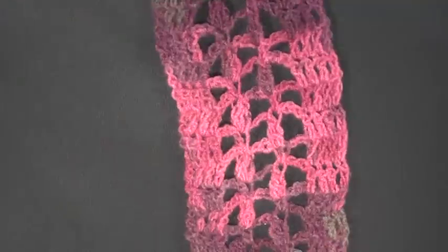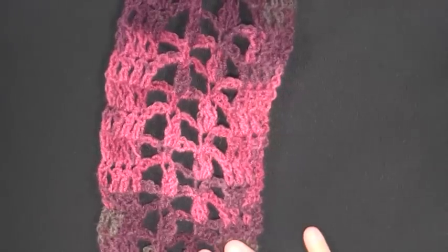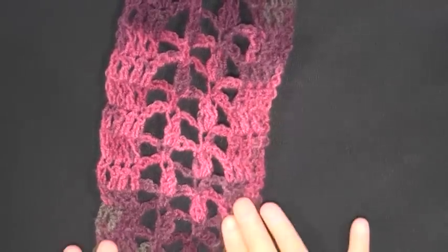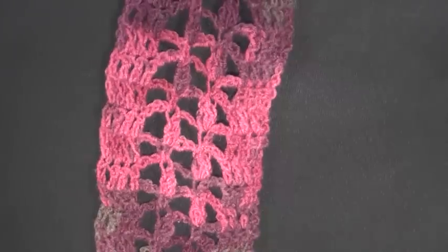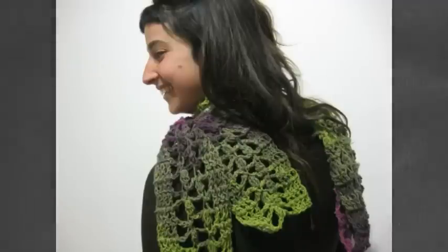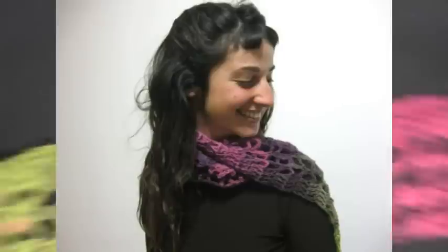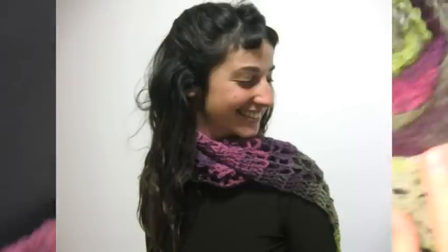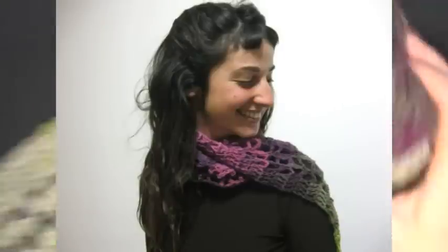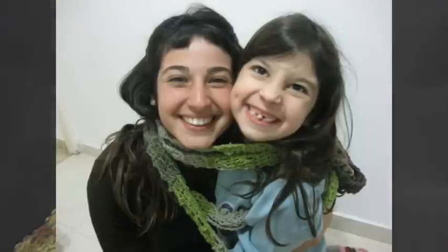Hi guys, this is going to be the tutorial that's going to show you how to make this lacy cluster ladder scarf. This is a very simple lacy scarf to make — all it is is double crochets and double crochet clusters, and it works up really fast. This scarf is very very long and it was made from just one skein of yarn.